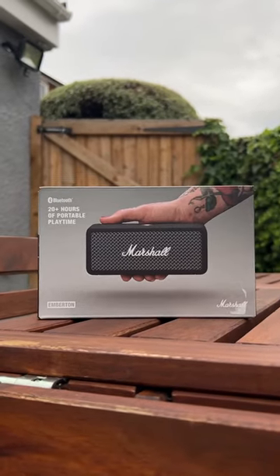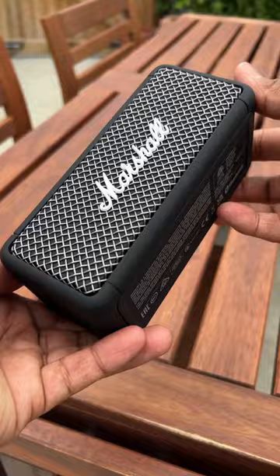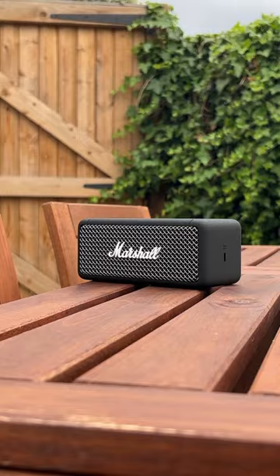If you're looking for a portable speaker, then this might be just the thing for you. Say hello to the Marshall Emberton. The Emberton is a wireless portable Bluetooth speaker that looks great and packs a punch. It combines contemporary technology with iconic Marshall design to deliver hard-hitting sound while retaining a classic look.